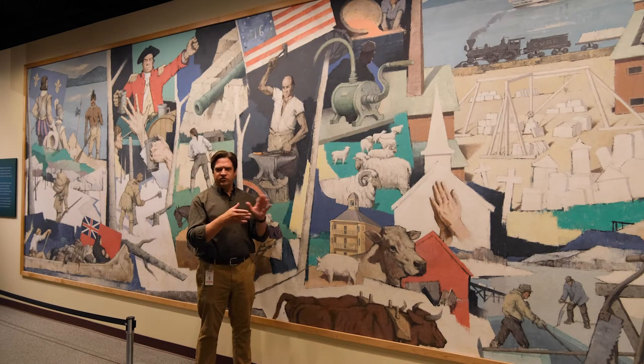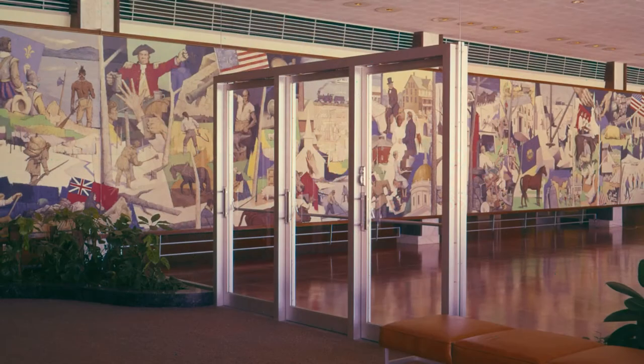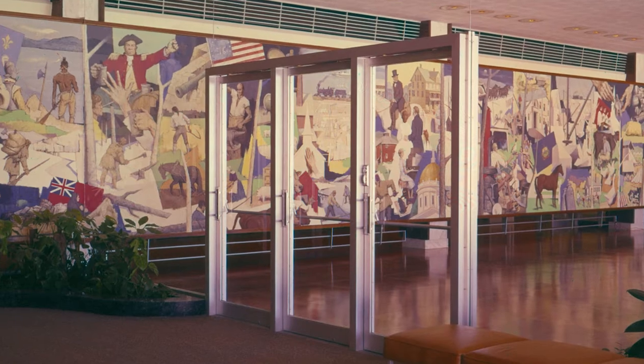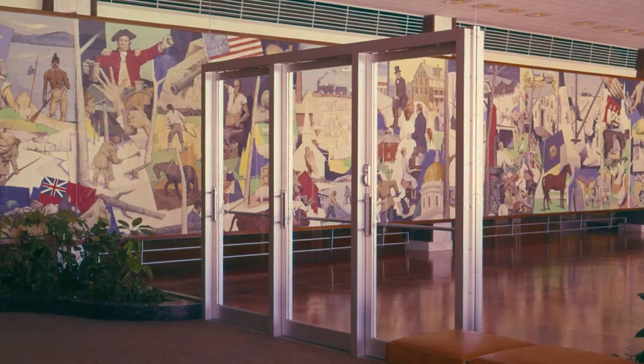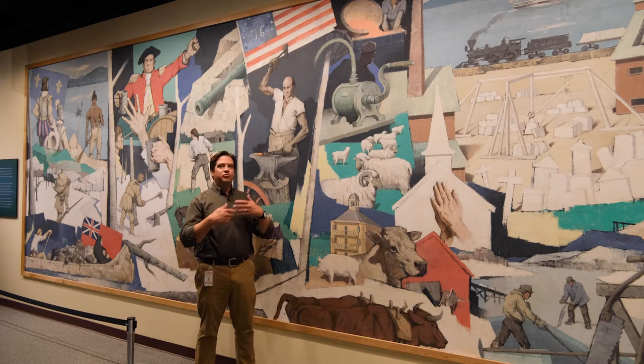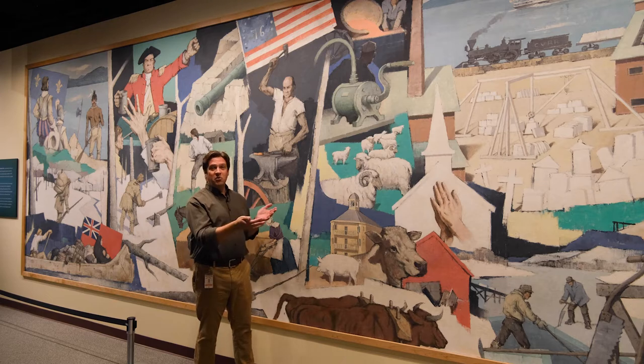It was a very interesting process to try to paint a 50-foot by 8-foot mural that ended up being installed in a modern office building. So Paul Sample ended up painting the mural in two sections on canvas in his studio, where it could then be rolled up, brought to National Life, unrolled, and glued to the wall.